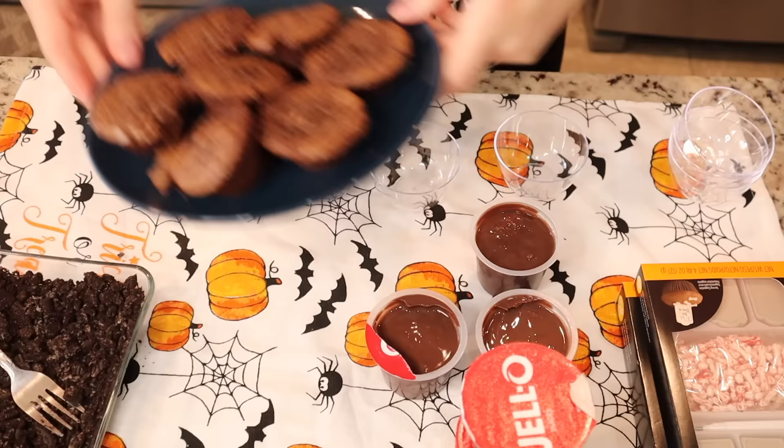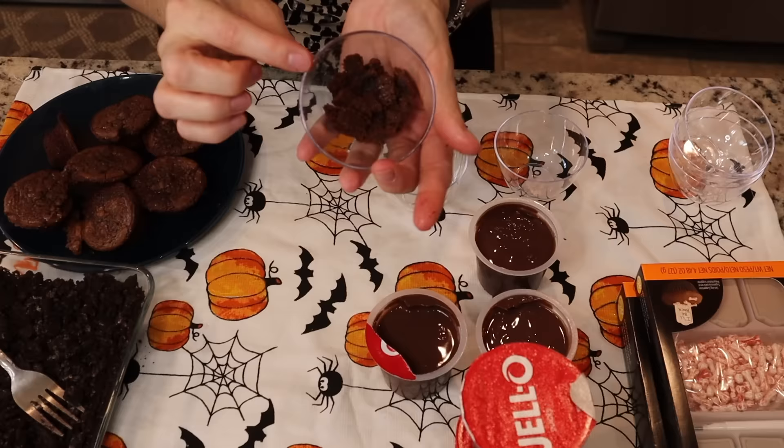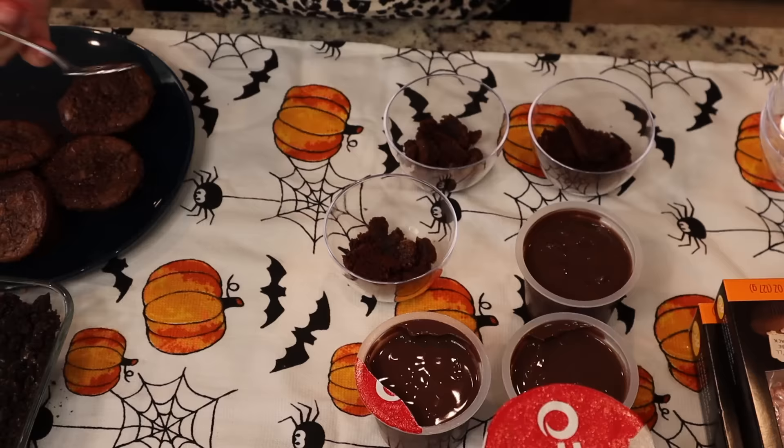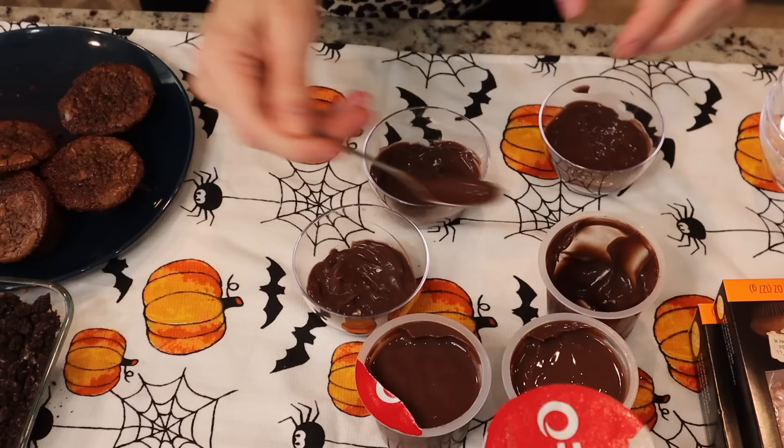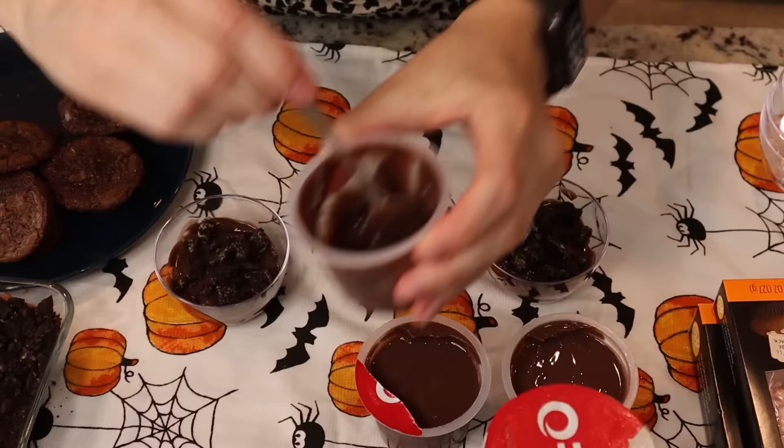We're going to take our leftover brownies, break them apart, smush them in the cup, and push them down — do that with all your cups. Then fill the first layer with pudding, spread it out nice and rounded to fill the bowl, add our crushed Oreos, then another layer of pudding, and then a final layer of Oreos on top.